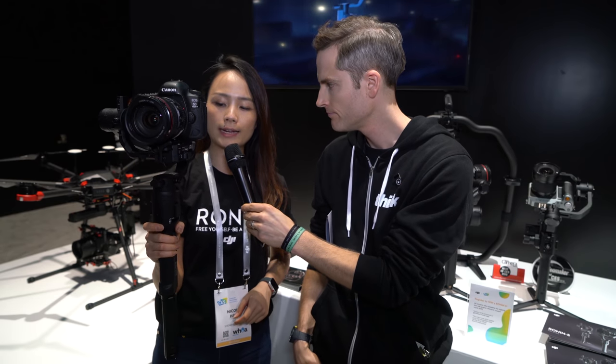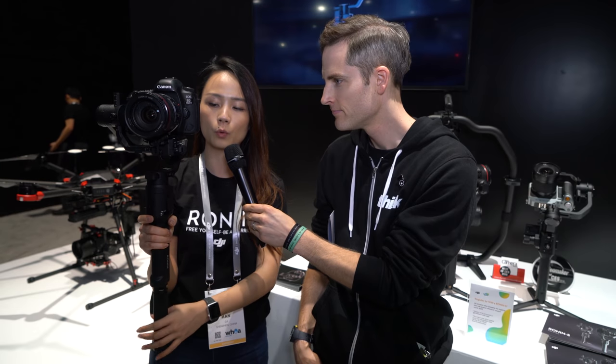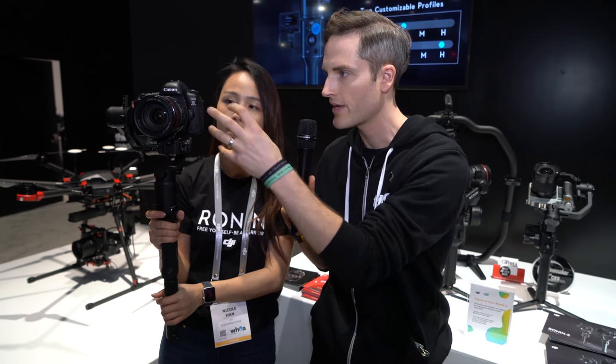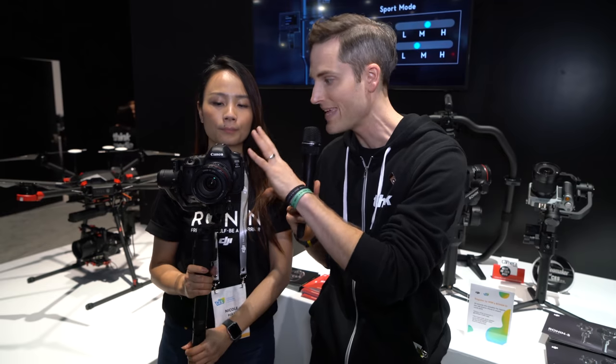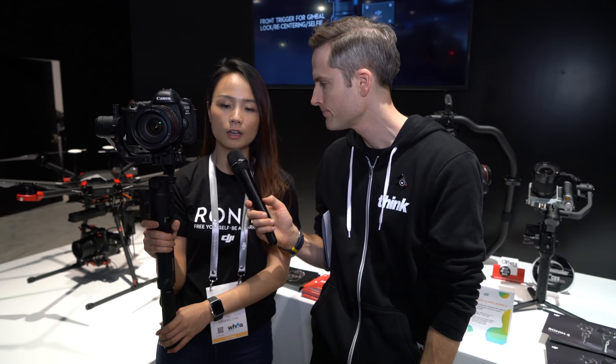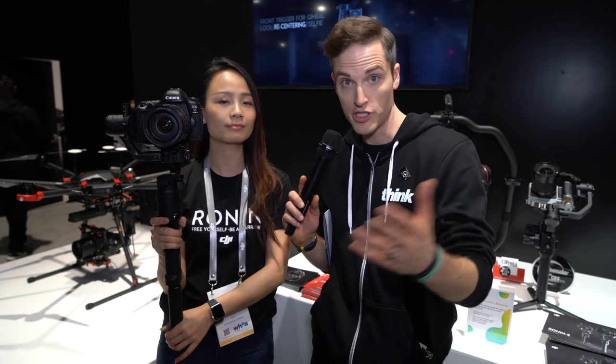How much weight does this hold for a camera payload? We don't have the final specs on weight or payload yet, but we are very confident it will support most DSLR and mirrorless cameras on the market. Right now it's mounted with a 5D Mark IV with a Canon L-series lens — that's a pretty heavy setup. As for release, we are going to ship this product by the second quarter; it should be available everywhere by then.